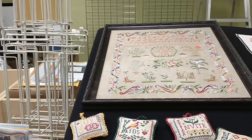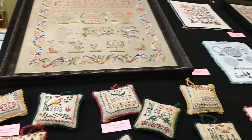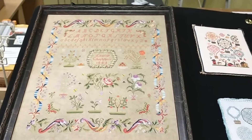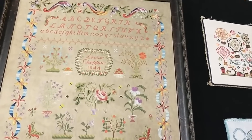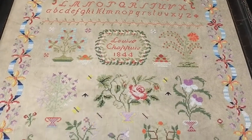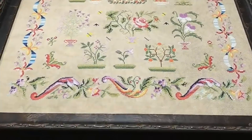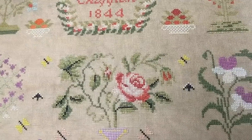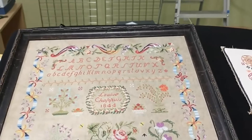Before I send back the Jan Hicks trunk show that we had at Celebration of Needlework, I thought I would give you a little tour. This is a sampler — I'm going to try to back up so you can see the whole thing. This is Louise Chapuis, 1844. It's a very beautiful sampler. Love the flowers, and look at that border — it's just so festive. There are some flowers. That one definitely looks like a rose; I couldn't even begin to guess what the others are. Louise Chapuis — very nice.